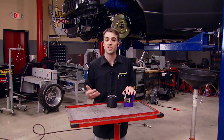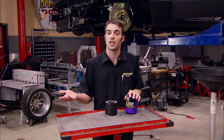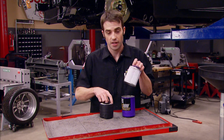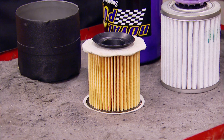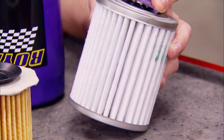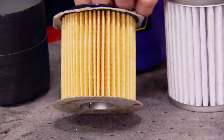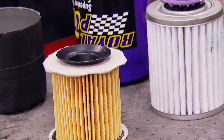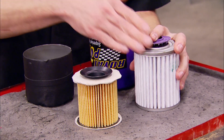To go with our Royal Purple synthetic engine break-in oil, we're running a Royal Purple oil filter as well. The filters are premium and do come at a cost premium, but there is a difference. This is the filter element out of one of the most commonly found oil filters at the local parts store. Comparing it to the Royal Purple filter, the biggest difference is the filter media itself — it's 100% synthetic and filters down to 25 microns. The other one looks pretty weak in comparison. While it might be sufficient for a Honda Civic with 312,000 miles on it, for our $8,000 crate engine, we know which one we're going with.